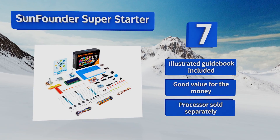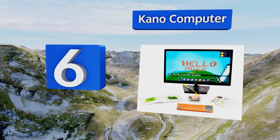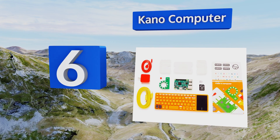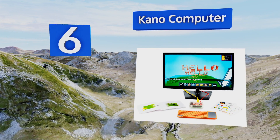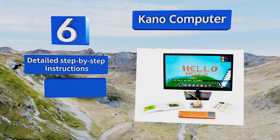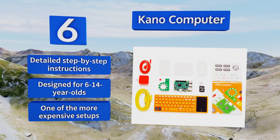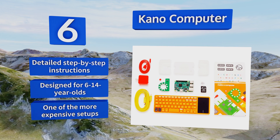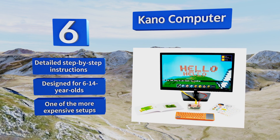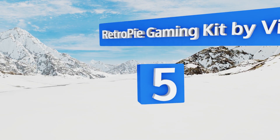Moving up our list to number six, the kit-friendly Kano Computer puts everything you need to build your own desktop system into an invitingly colorful assortment of components. Once it's assembled, engaging art, music, and gaming exercises encourage the development of problem-solving and coding skills. It comes with detailed step-by-step instructions and was designed for six to fourteen year olds, however it is one of the more expensive setups.